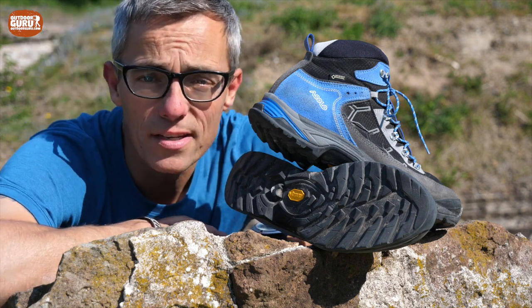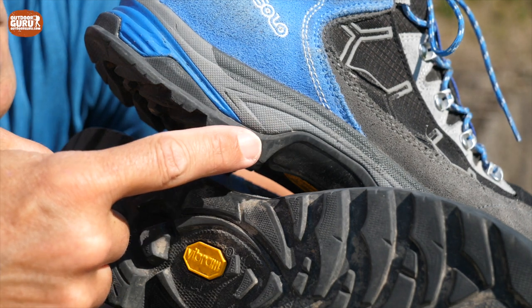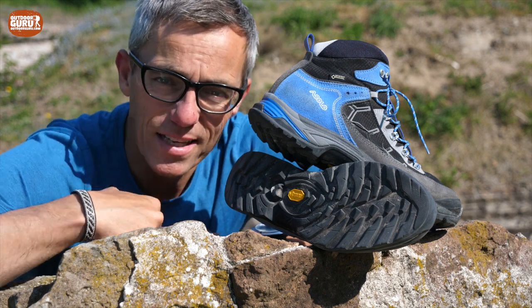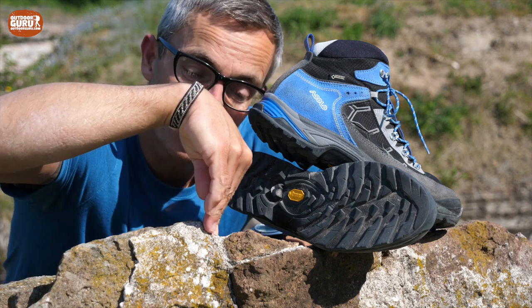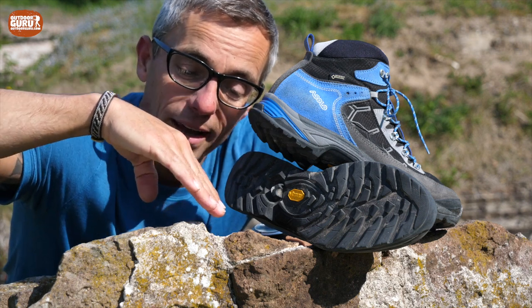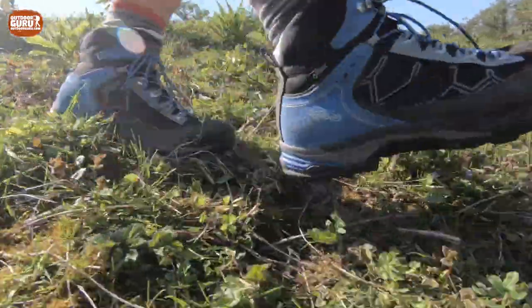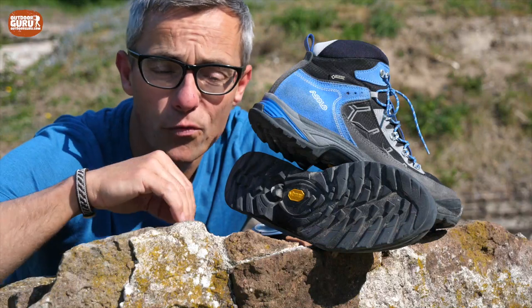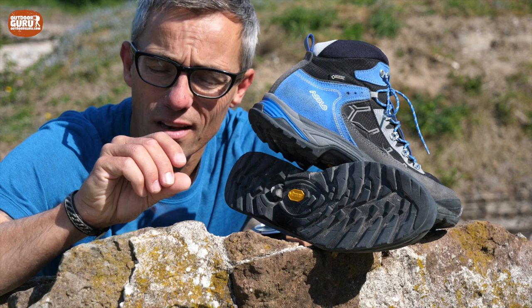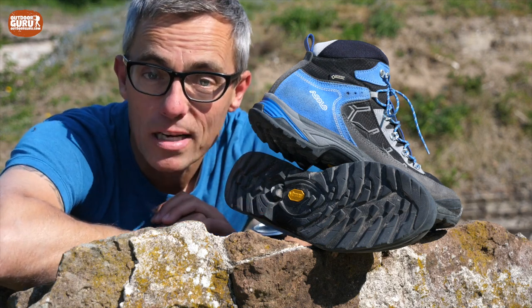One thing I'm not too enthusiastic about is the heel — especially the heel profile, which is not a really pronounced wedge shape. It's more like a backwards-facing wedge. What I do like is heels with a construction more like a proper wedge, because when you walk down a hill it really gets into the ground and has a lot of stopping force. I noticed that, especially in the Alps when you have tracks with little pebbles, this heel wedge shape can sometimes be a bit slippery.